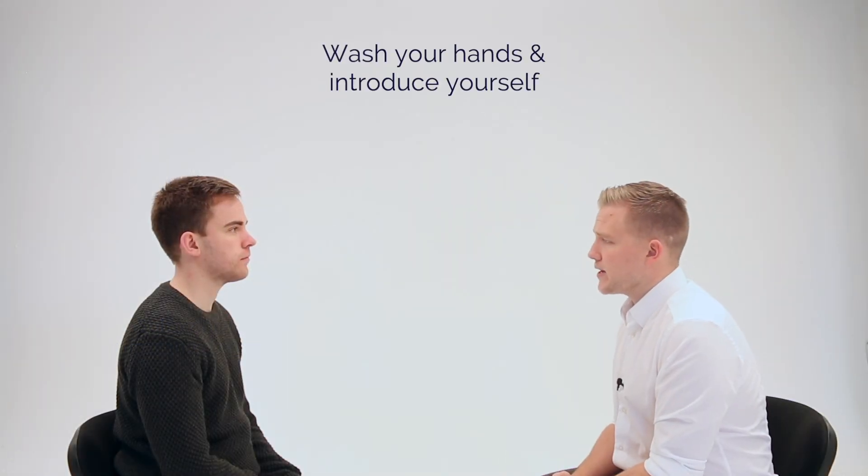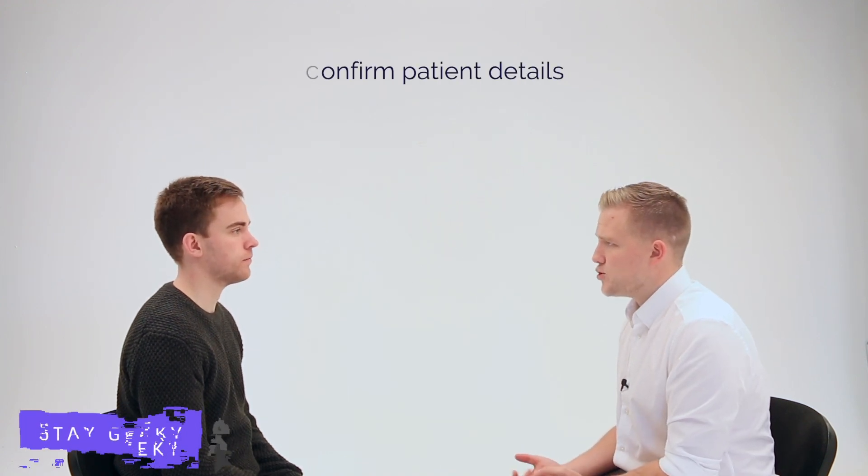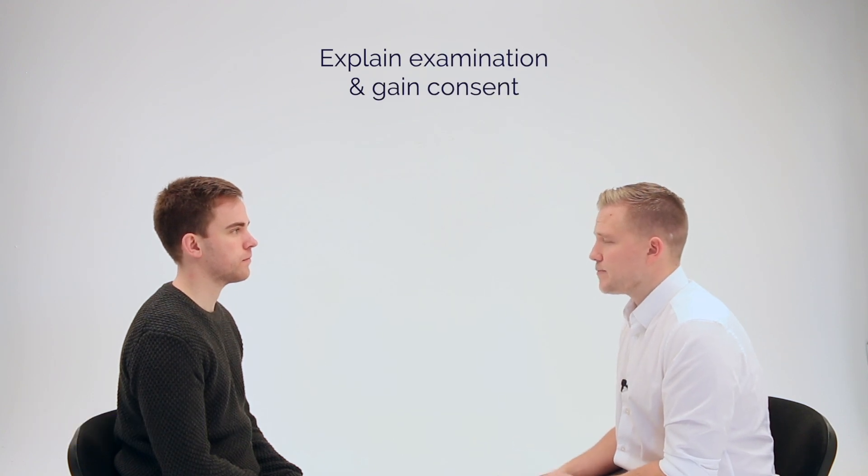Hi, my name is Andrew, I'm one of the final year medical students. Could I just confirm your name and date of birth please? Sure, it's James, 13th of December 1989. Nice to meet you James. Today I've been asked to examine your feet. This will involve me inspecting the feet, feeling pulses, and then assessing sensation. To complete the exam I'll have you walk. Would that be okay? Yeah, that's fine. Do you have any pain anywhere? No. Great.